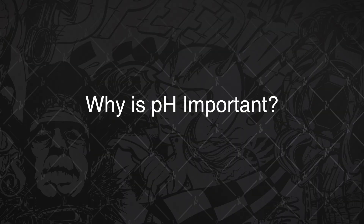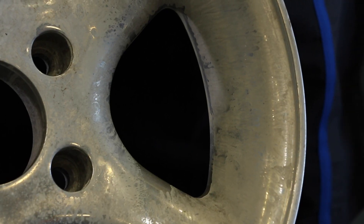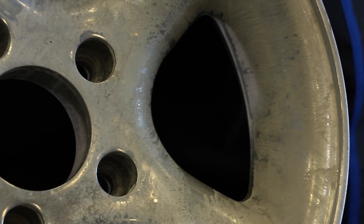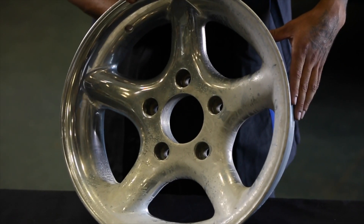Why is pH so important? If you use the wrong product, you'll permanently etch the metal or cause hard-to-remove scaling. Wheels are what people look at first when they see your car, so you definitely don't want their first impression to be rims that look like this.